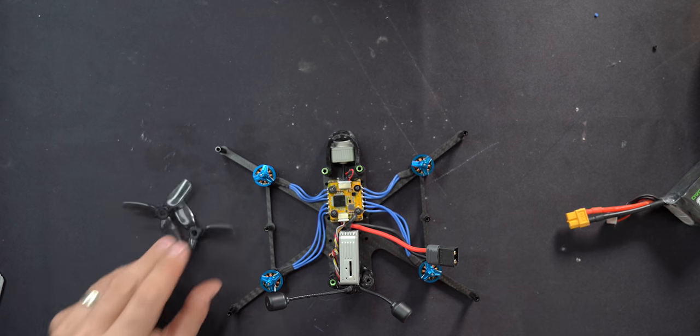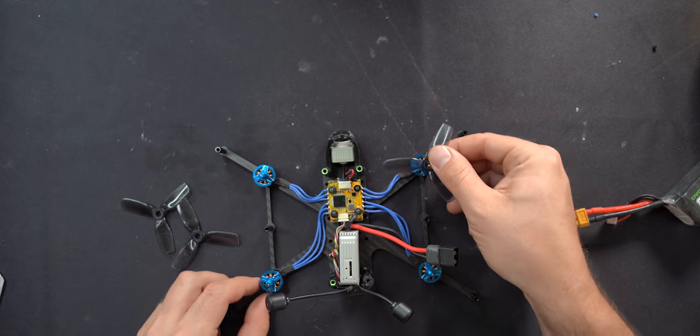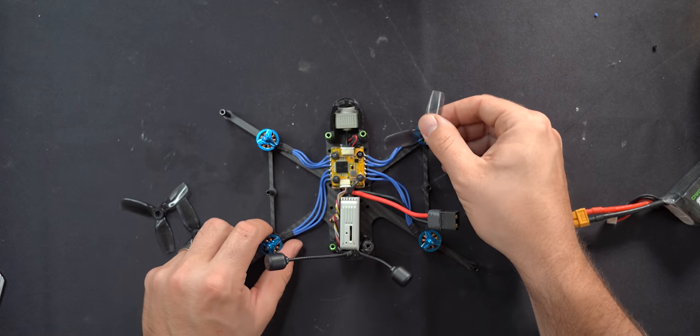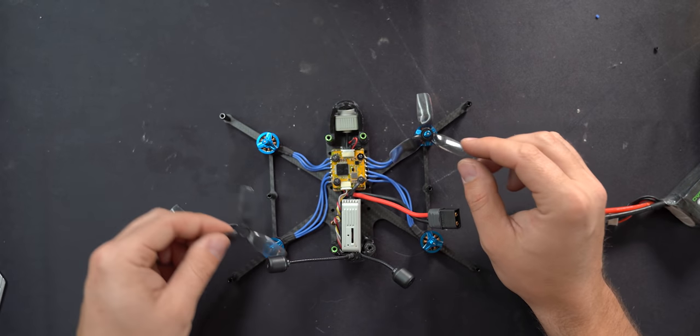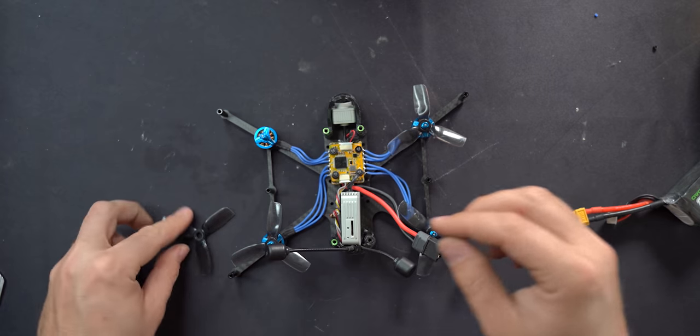The rest of assembly is pretty straightforward. I like to put the props on at this point because it's a little bit harder once the ducts are on. Look very carefully and make sure you've got props out orientation on all four props.